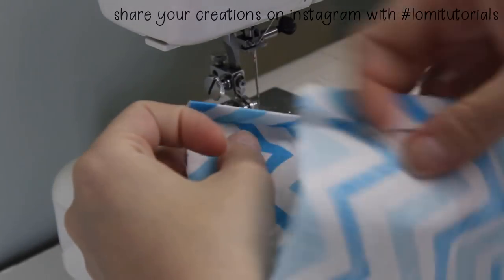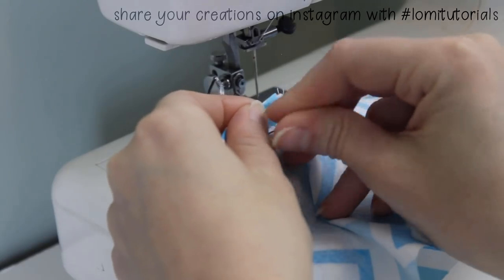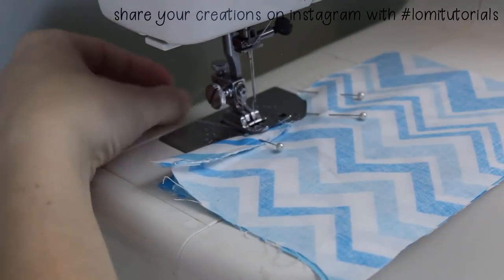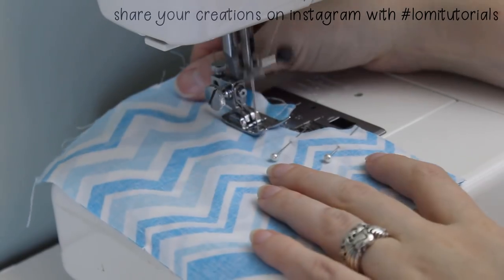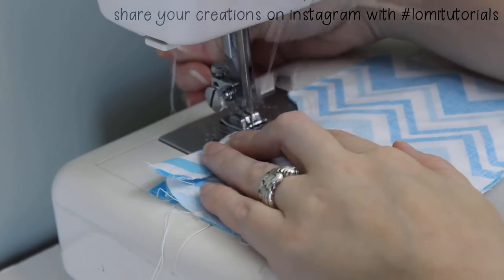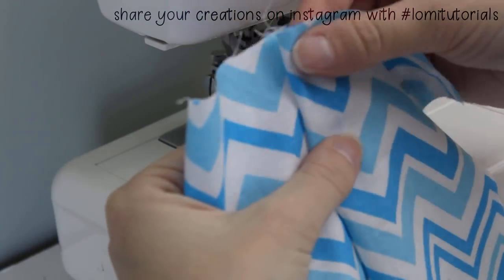Once both sides of the front are sewn, put them together with right sides together. Now we'll sew the bottom of the fly closed. Sew from the edge of the fly and toward the middle of the garment until you reach the edge of the fly fabric, then turn and sew down along the curve to close the front crotch. If the pattern you're using doesn't have a fly, you'll just sew this whole front curve closed in one go. Finish this edge with a zigzag stitch too. When you flip this right side out — tada! Easiest fly you'll ever make.